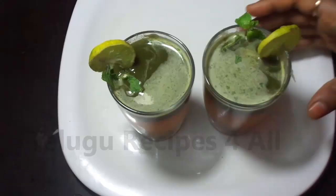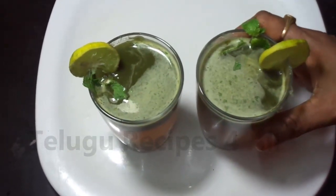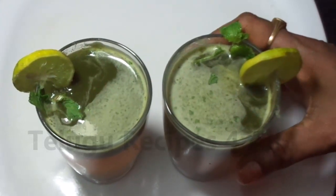Hi everyone. I am going to show you a cool recipe for this summer.